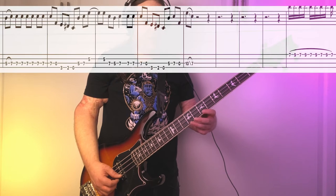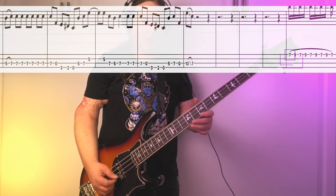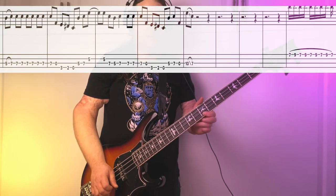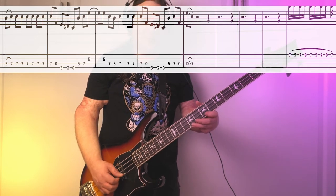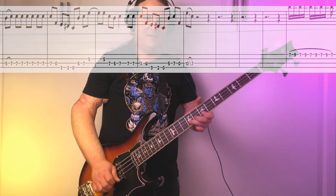Just before going into riff number 2, we've got a bass fill here. It's a trill from 7 to 9 — quick hammer-ons and pull-offs. I always think Tony Iommi when I hear trills. Very cool. Really breaks up that intro and gets us ready for riff number 2.